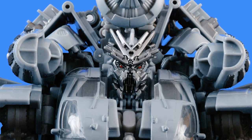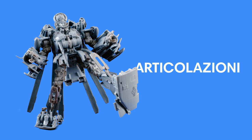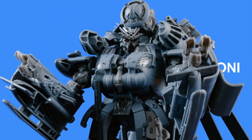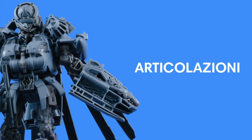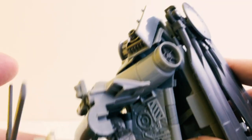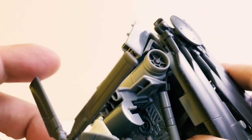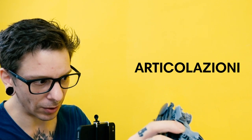L'articolazione è ben provvista, anche se è un pelino impacciata nei movimenti, e ci regala un'articolazione in più. Però il tab ha deciso che non si vuole attaccare, neanche forzandolo, e quindi c'è questa spalla che rimane abbastanza loose.